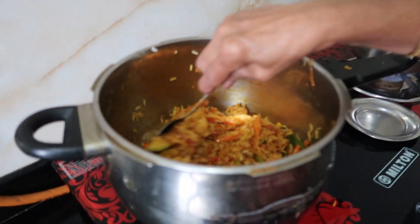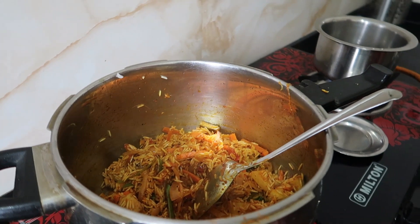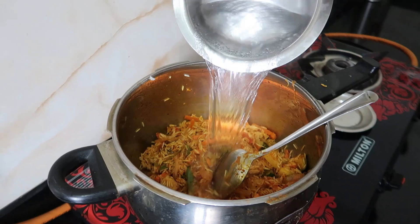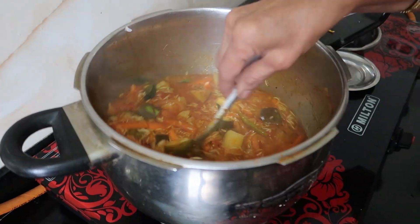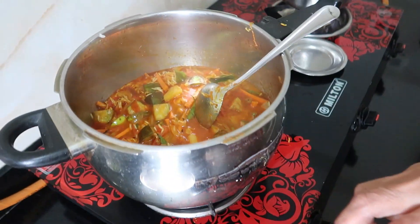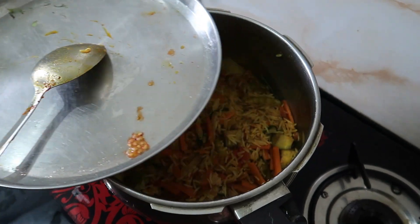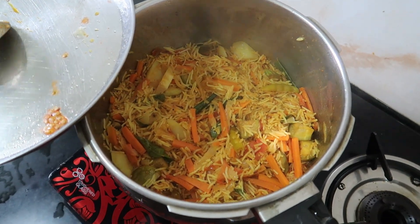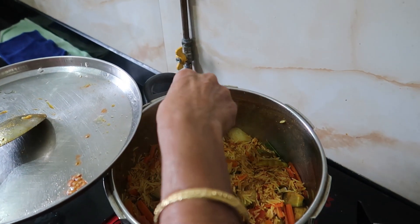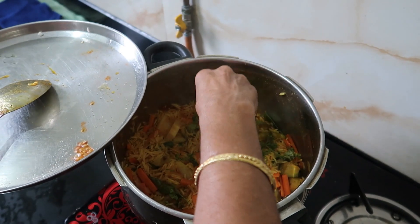Wow! This is so delicious! Now I will add the water. Now I will add the meat to the meat. I want to turn it over. I need to open it here and add some kothimbir into the kothimbir. I'm going to put it in the kothimbir. And this is a kothimbir.